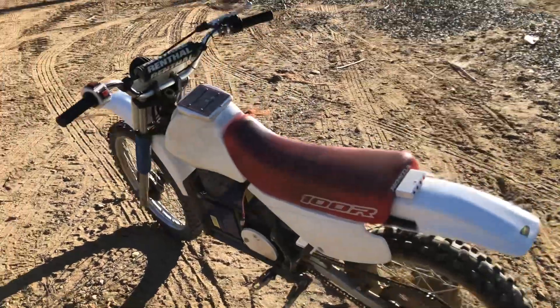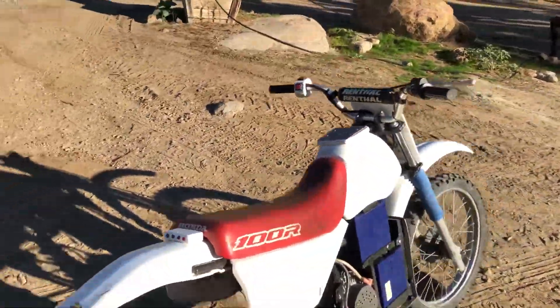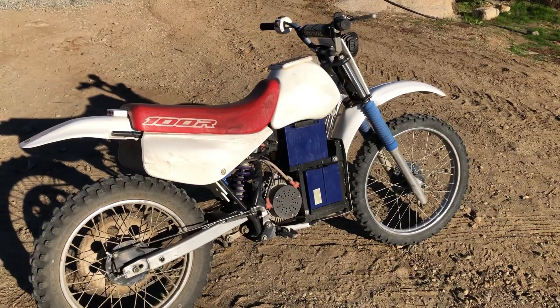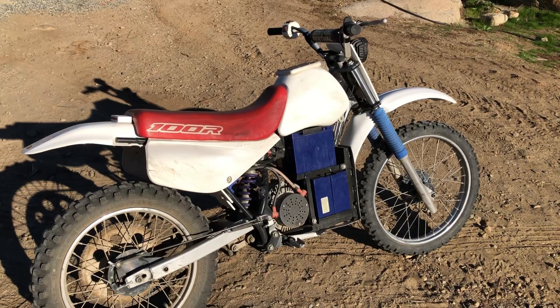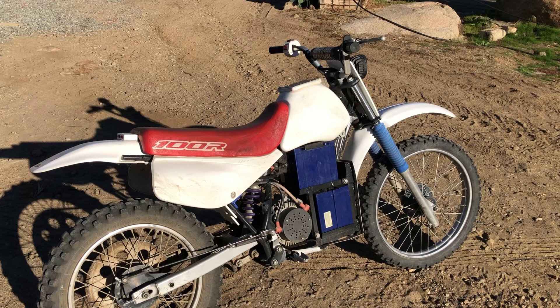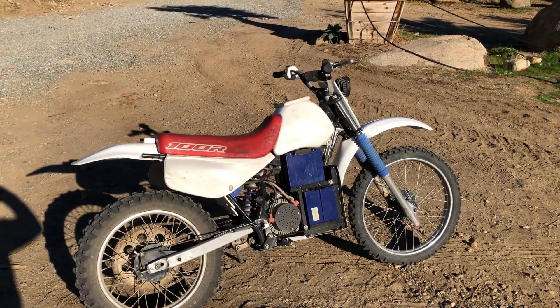Out here on the farm, most of the time I just run it on half speed. It's really smooth and really dependable — this thing's been going for over 20 years now with a couple of different battery packs. Really easy to ride: no clutch, no gears, just one speed. Hope you liked the video, see you guys soon!